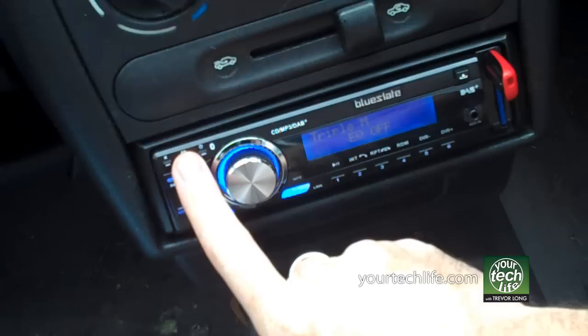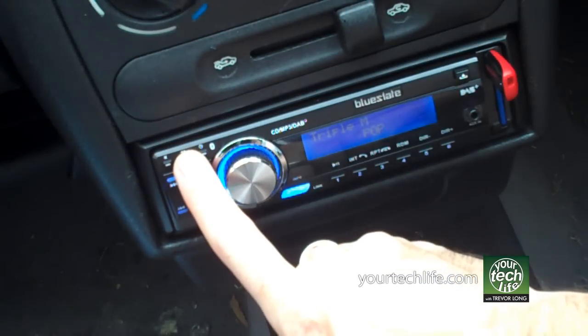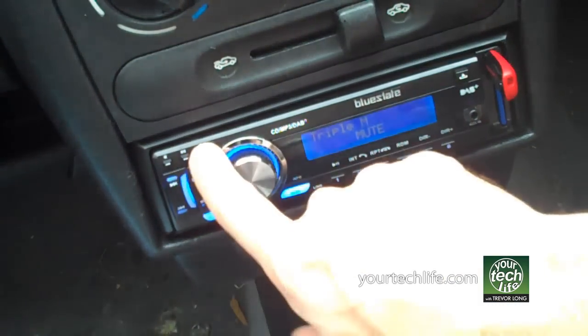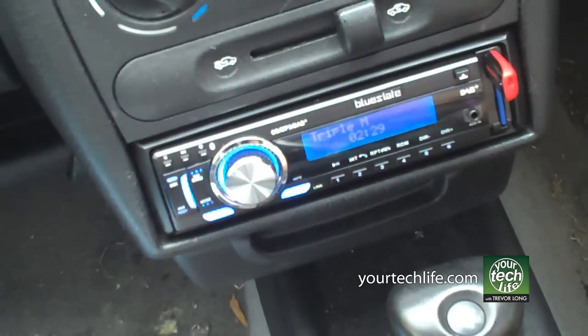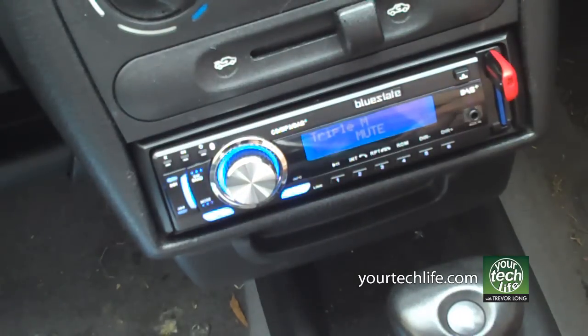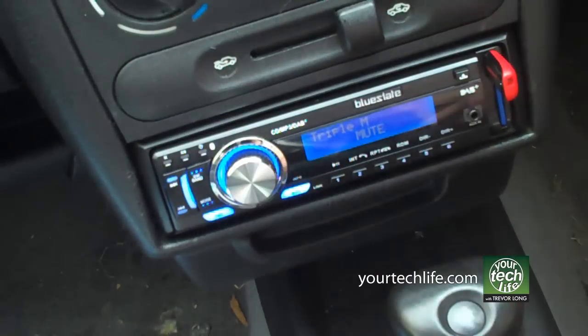EQ settings here: off, flat, pop, classic, and rock. Mute button, very simple. And the ability to display the time on screen. Your power button, obvious. Seek button is basically a scan for all your new and other digital radio stations. Presets — you've got 18 digital radio, 18 FM. And your phone controls plus CD controls all down there.